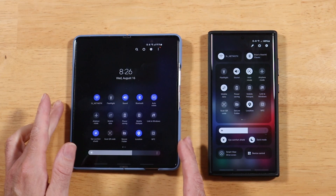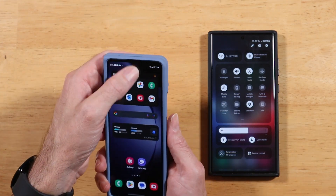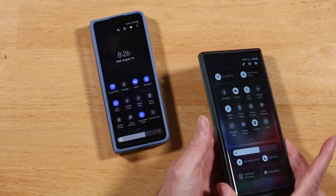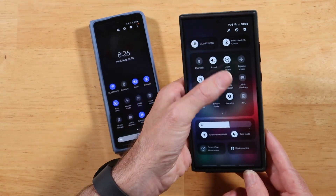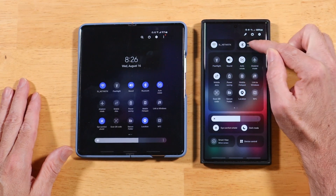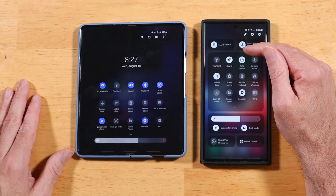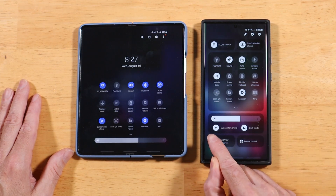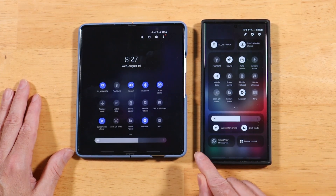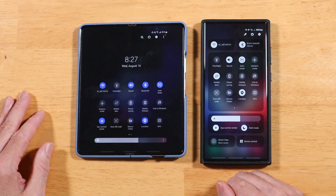The downside is that in One UI 5 you could get to almost all your quick toggles in one-handed reach. On the S23 Ultra the quick toggles now take up the whole screen. However, I really like what they've done here. Wi-Fi and Bluetooth are completely separated from the rest of the toggles — those are the two main things you toggle anyway. The brightness slider is persistent, and we have display options to switch between light and dark mode and turn on the eye comfort shield. There's also smart home integration with SmartThings baked right into the quick toggles.